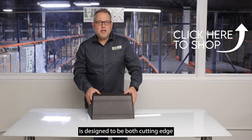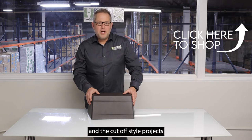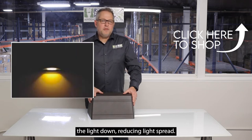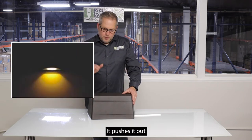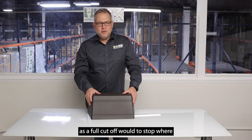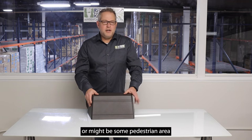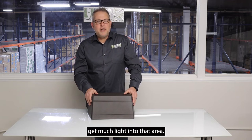This premium wall pack is designed to be both cutting edge and decorative. The full cutoff style projects the light down, reducing light spread. It pushes it out as a full cutoff would, to stop where there might be a road or a pedestrian area where you don't want much light.